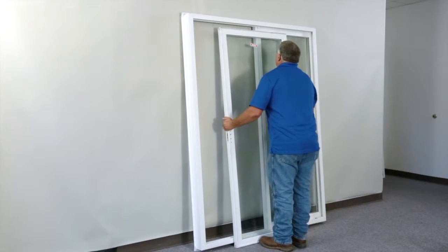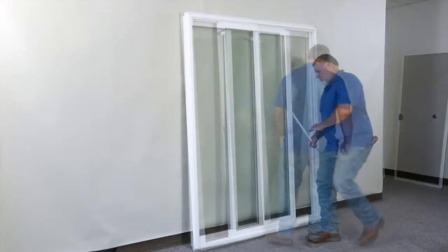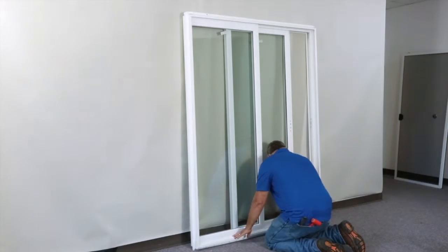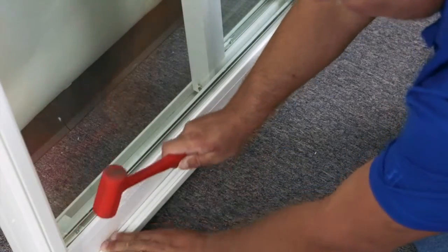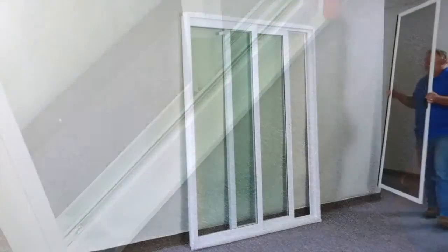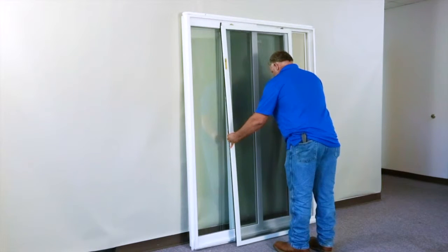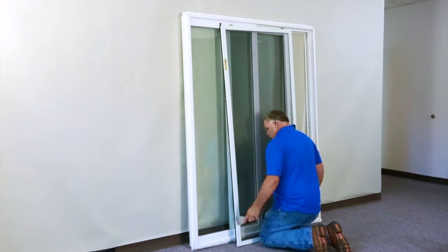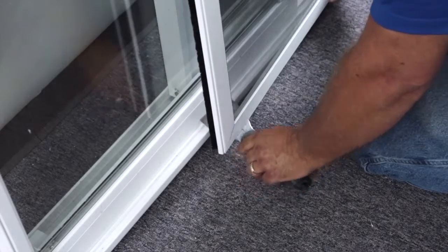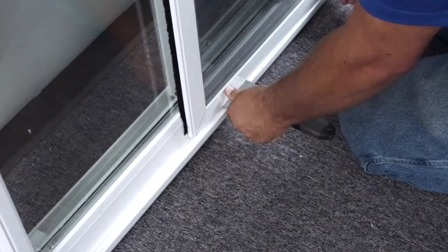Lift and reinsert the operating panel back into the door. Again, for this quick demonstration the door has been turned around to show you that the screen track needs to be reinstalled. The last step is to flip the screen over and replace it back into the frame using a flexible putty knife to allow the wheels to easily clear the seal of the door.